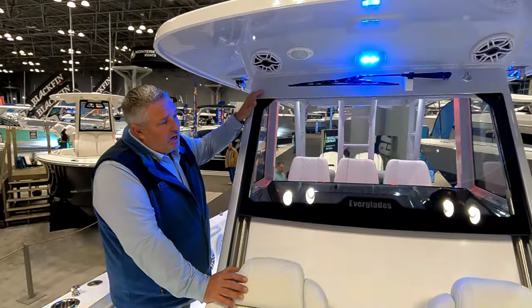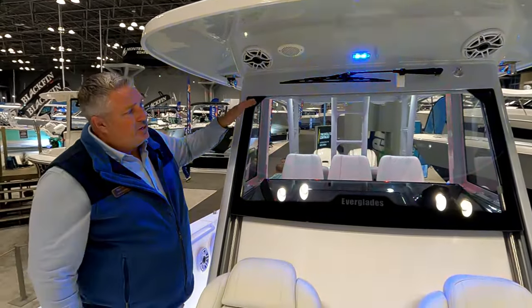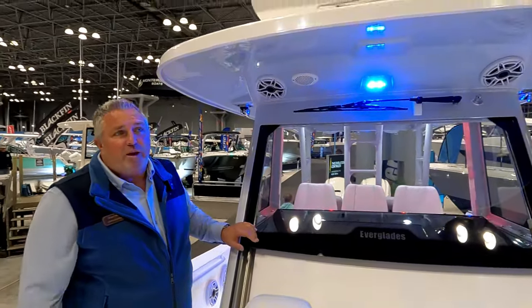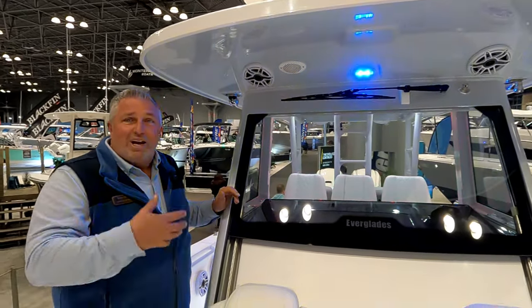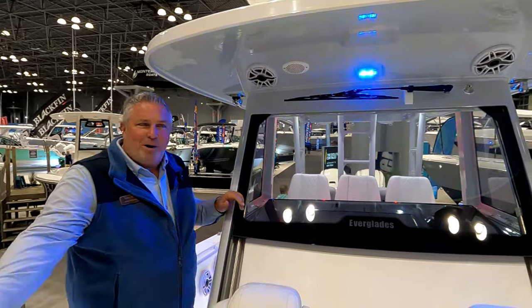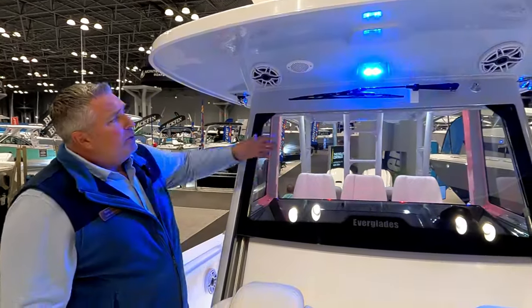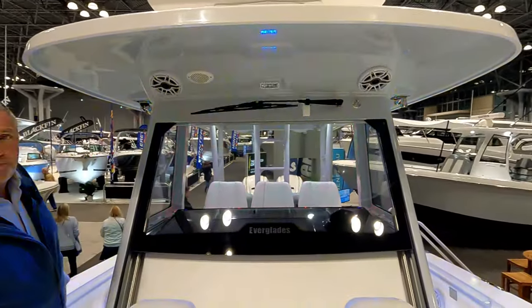The windshield actually opens all the way down. It's all about safety — it eliminates glare so you never have to leave the helm. As captain, when everybody is up forward you often can't hear them. Open this up and you can be part of the party, communicate during docking, and talk to people on the bow. Plus it has a wiper with a washer built right into the freshwater system.